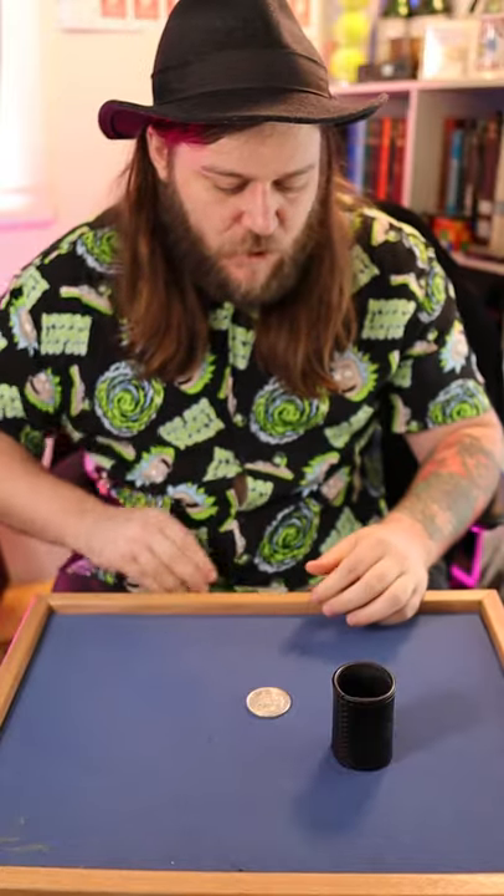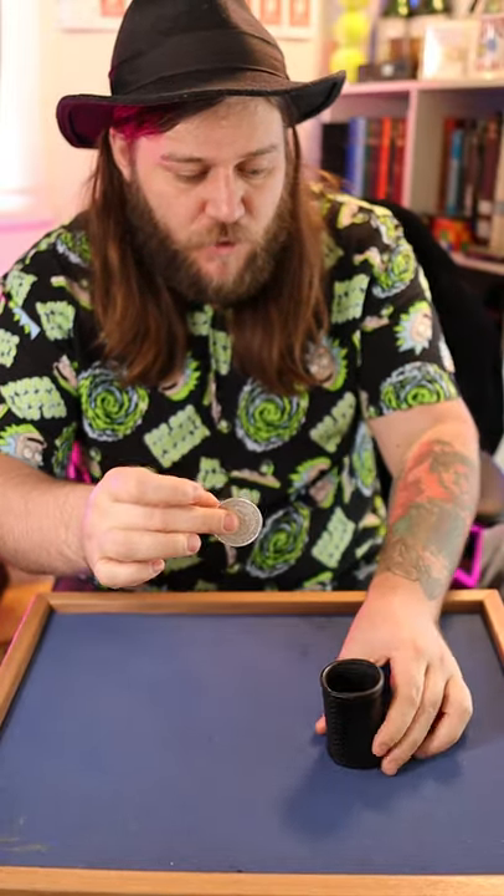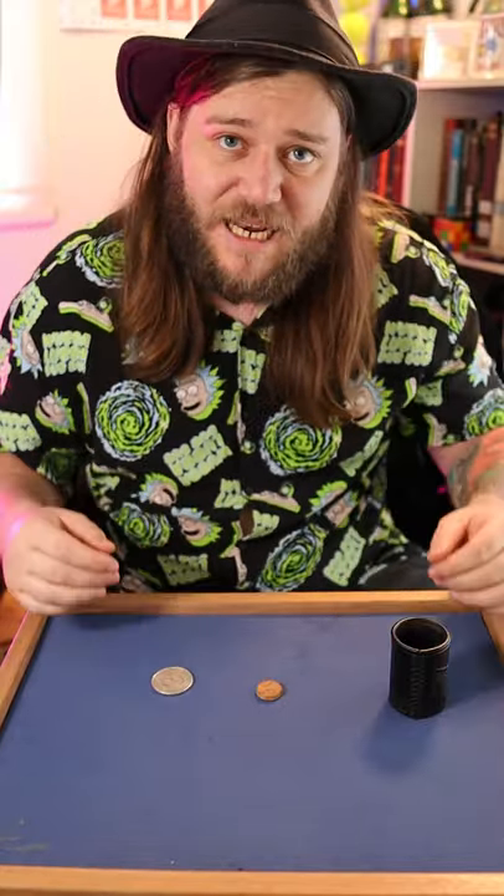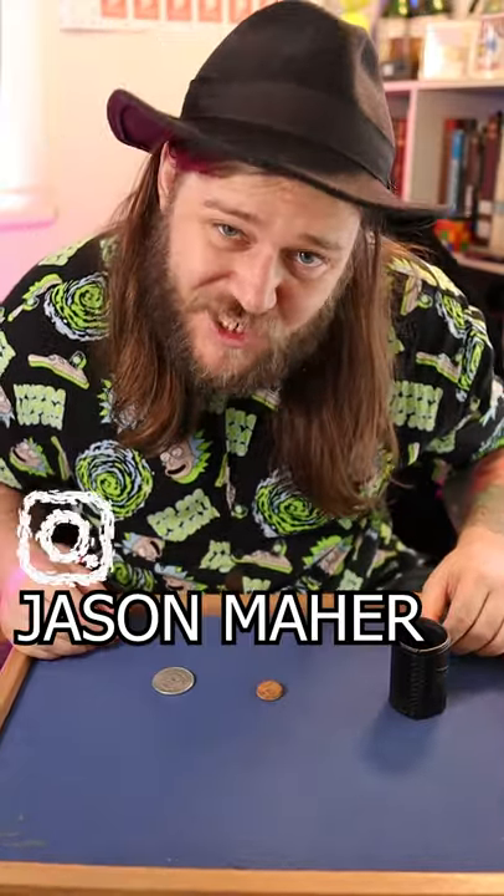I can get rid of the piece of cork meaning that there's much less for you to follow. All you've got to do is watch the coin as it goes straight through the cylinder switching places with the coin once again, and that has to be worthy of a like and share.